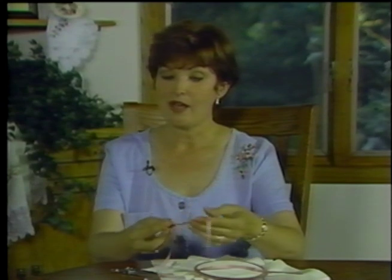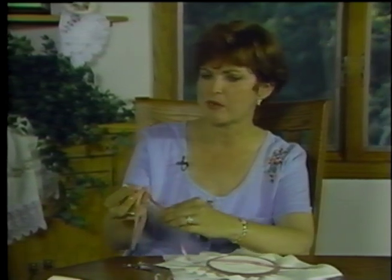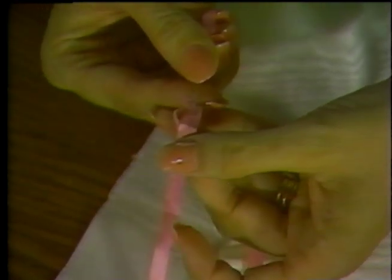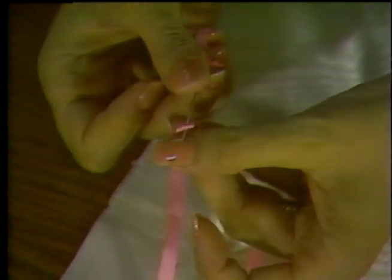Getting started with the ribbon on the needle is one of the funnest things. After threading it through the eye, we need to lock it on because the ribbon slips very easily. We pierce the end of the ribbon about a half inch down, hold the point, and give a tug — the ribbon is locked on. We also do a little running stitch, or basting stitch, from the cut end towards the long end, taking a little stitch and slipping it right down to the end. We shouldn't go over about 18 inches; 14 to 18 inches is ideal.